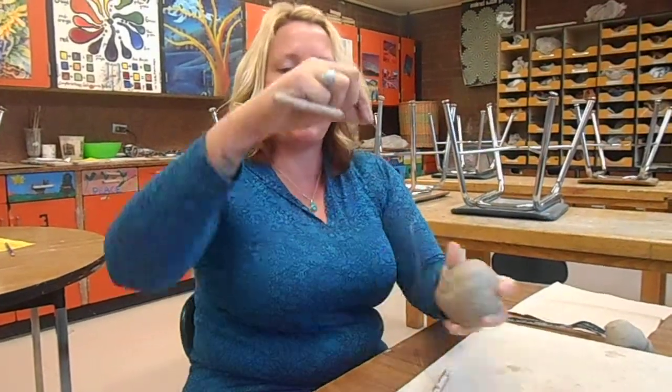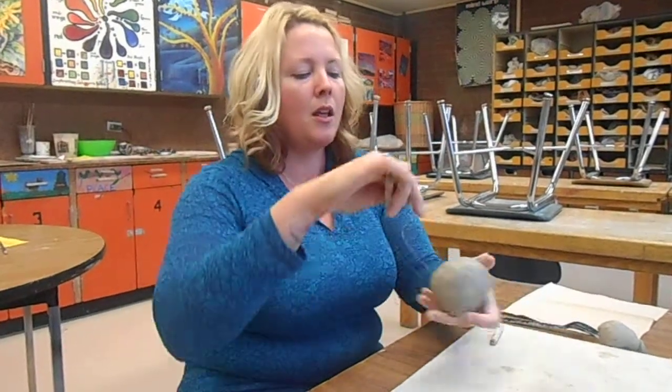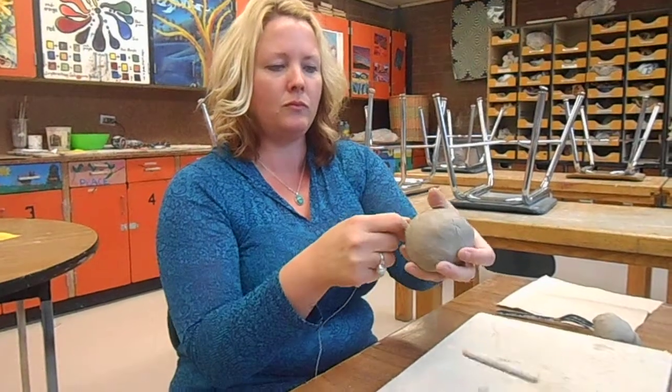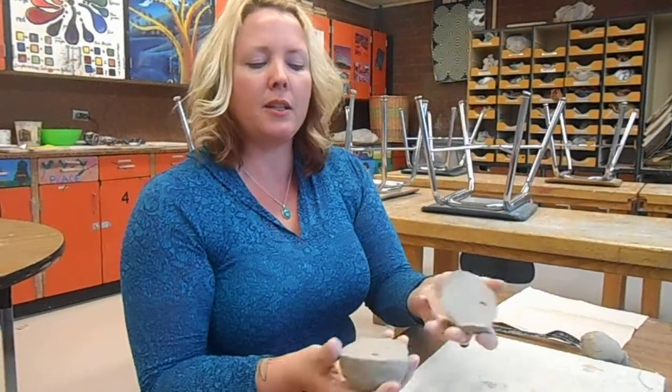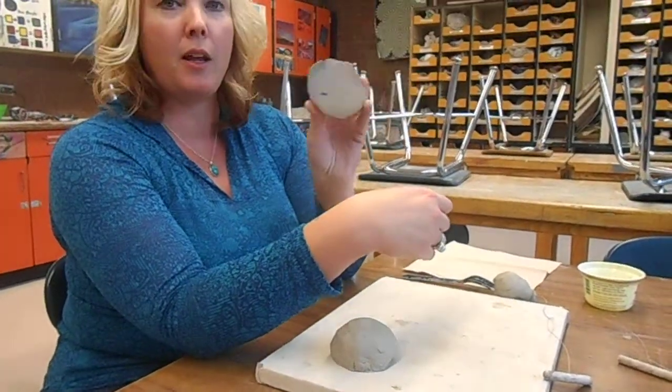Then you're going to take the wire tool. This is the wire tool — it just has wooden ends with the wire in between. You're going to hold it like this and pull through, which cuts it in half. You're going to put down one half while you're doing the other pinch pot half.